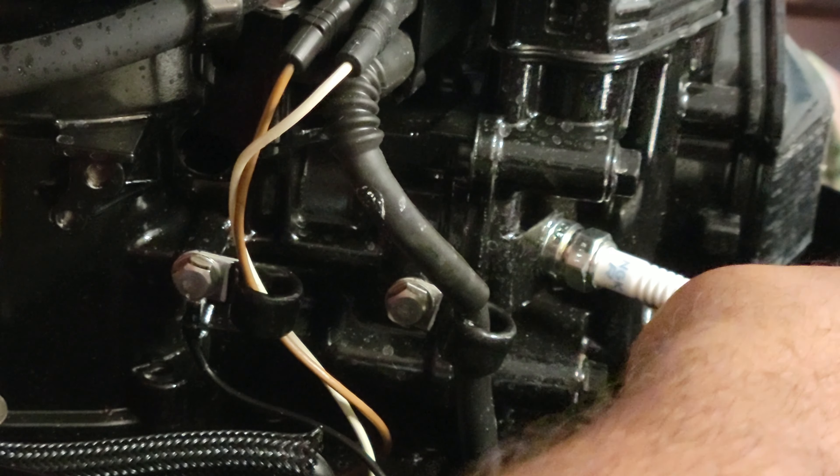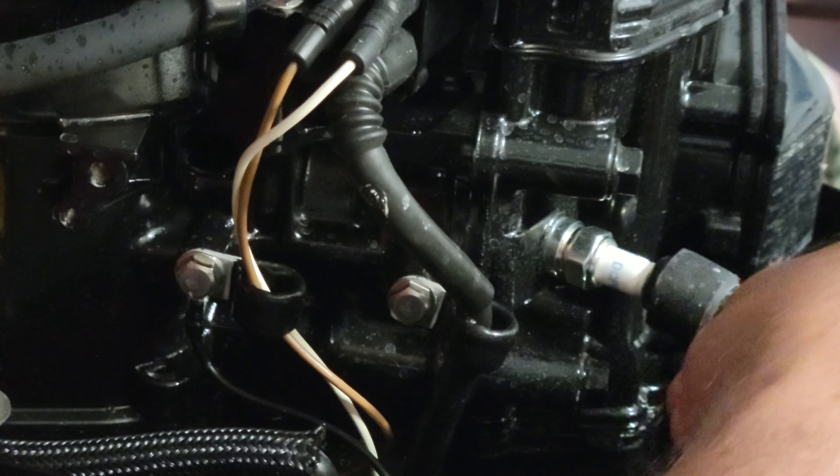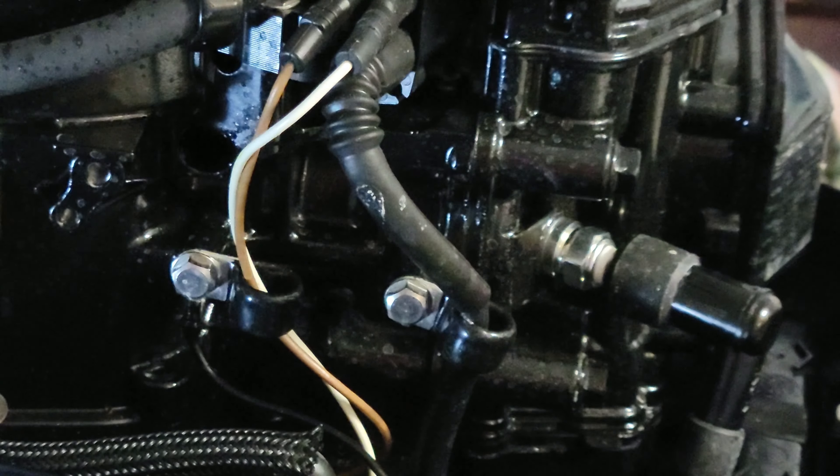I'm sure there's a specific torque specification, but in reality when you tighten it, just tighten it by hand until it's snug — that's good enough, it doesn't require a whole lot. Then put the coil wire back on it, make sure it's nice and snug, put the cowling back on, and that's it. Fairly easy — a piece of cake. Thanks for watching.